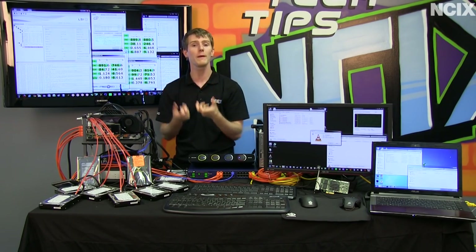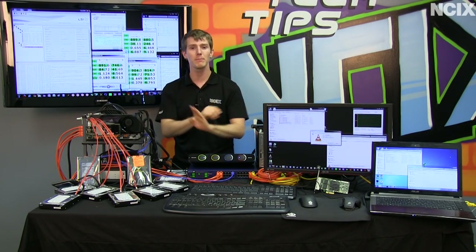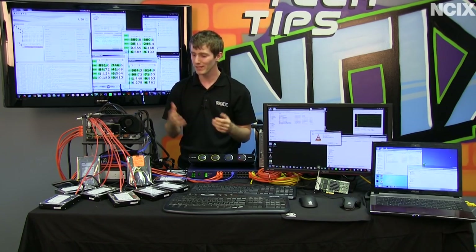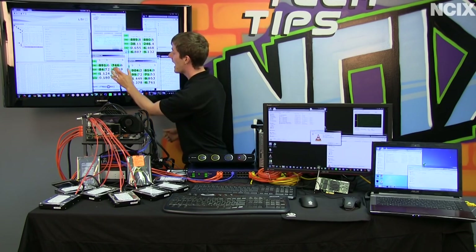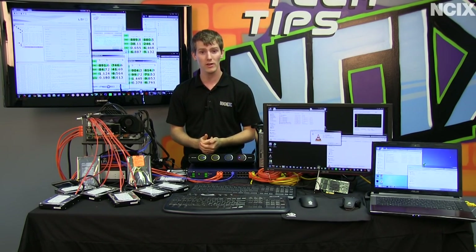RAID 6 suffers even more in terms of writes because it does two parity calculations on two disks. Capacity-wise: RAID 0 gives you all the capacity but if drives fail it wipes your entire array. RAID 5 means one drive failure is okay with a slight write performance hit — fine since we're reading more than writing. RAID 6 lets you lose up to two drives but you lose two drives worth of capacity. In RAID 0 we get 21 terabytes; it would be 18 with RAID 5 and 15 with RAID 6, but with that added safety.